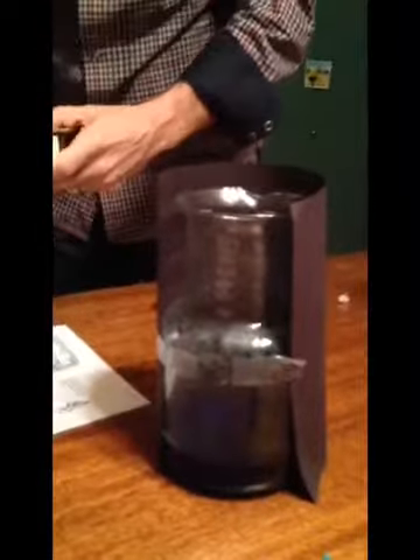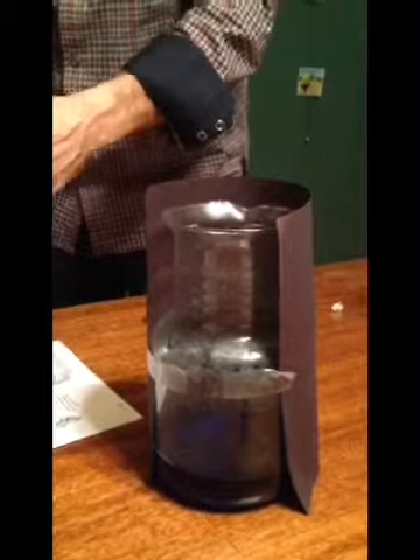Light the match and hold it over. Strike it so you can see it with the camera. Hold it over. Light the match, hold it over. After a few seconds, drop the match into the jar. Cover the top.